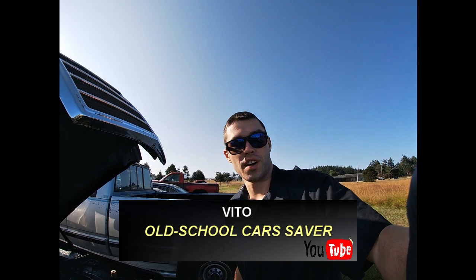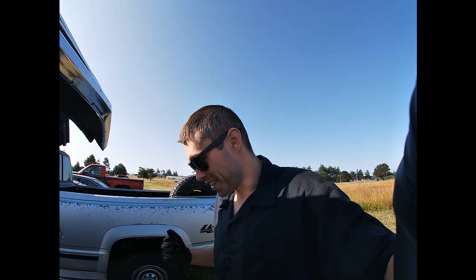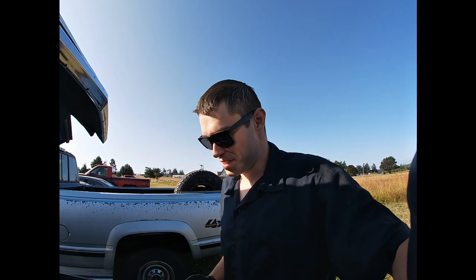Hey guys, welcome back to Vito's Garage. Thanks for tuning in today. I have a couple more repairs I need to do to this car.